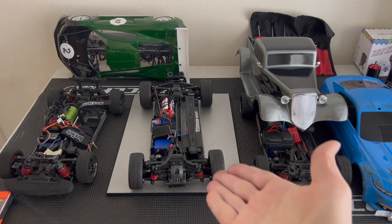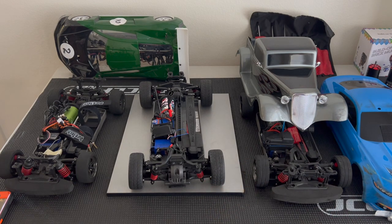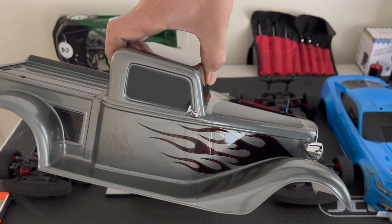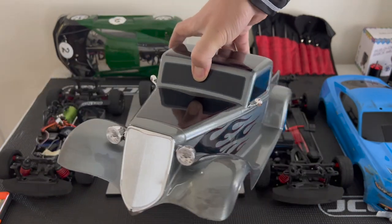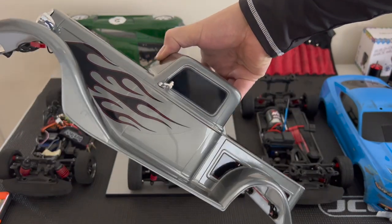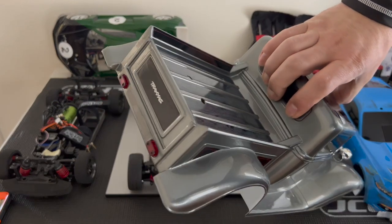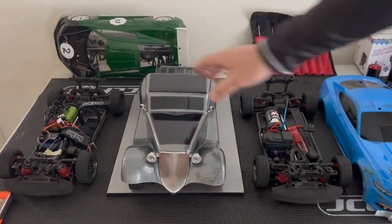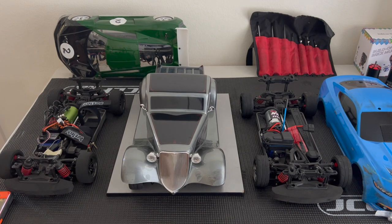Going back to the Factory 5 — is it a nice looking car? It's a beautiful car. The body is amazing; the detail is marvelous. Traxxas has done such an amazing job with it. Everything's pre-wired and ready to go. Is it the best handling vehicle? No. Are the tires awesome? No — they're rubbish, some of the worst tires out there.